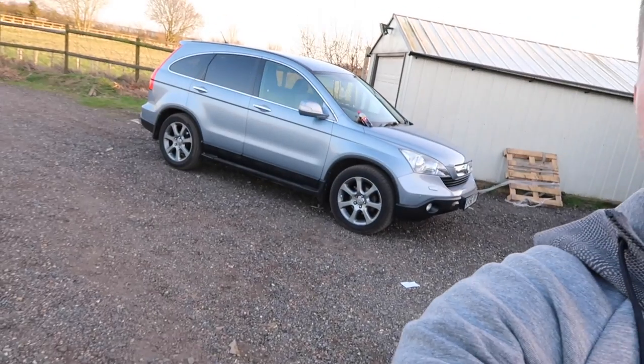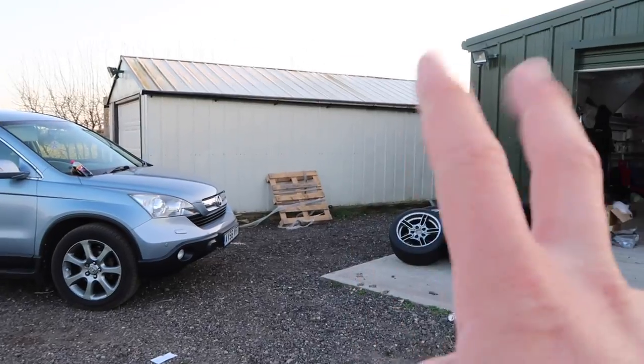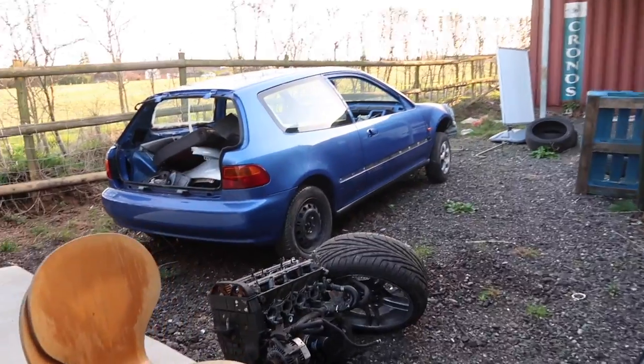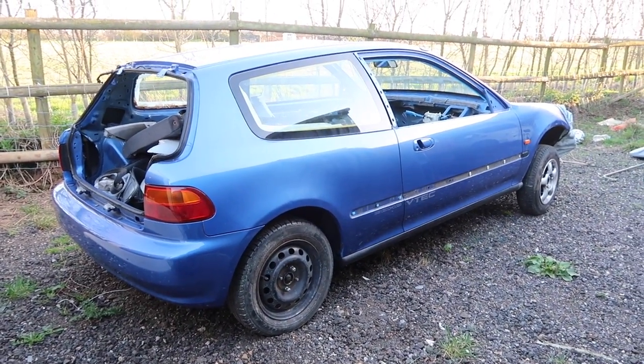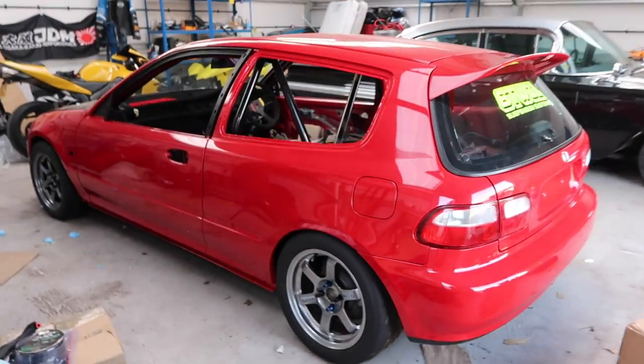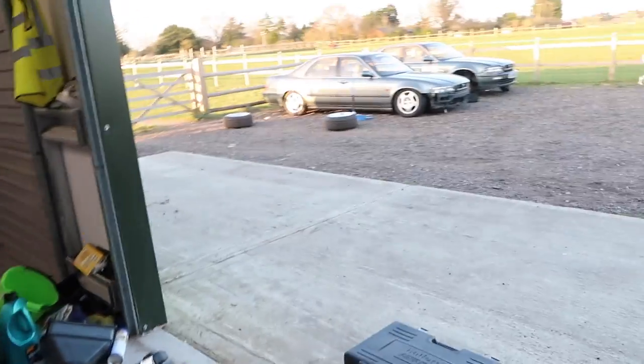I'm feeling the stress of all these cars and all the stuff that actually needs still to be done on them. This CR-V is actually my mum's — I use it all the time. And when you consider how many cars I own, plus the Integra, and I don't even drive one of my own cars, it seems ridiculous to have all these project cars and not actually have any substance from any of them. I really want to start getting them done. This house move has kind of thrown a spanner into the works. My main goal is to get this one done — this is my baby, my pride and joy, as you guys know.